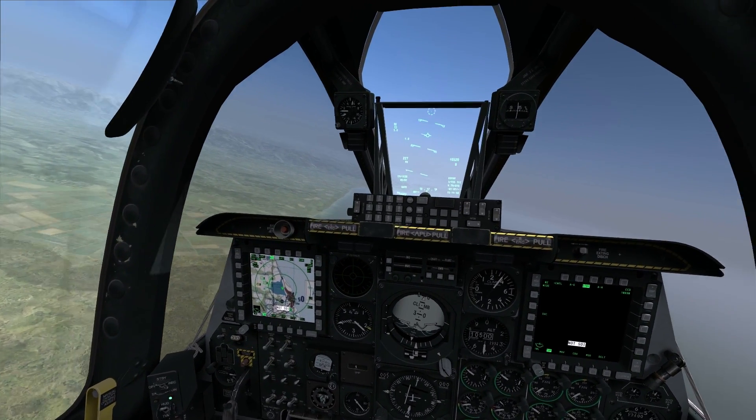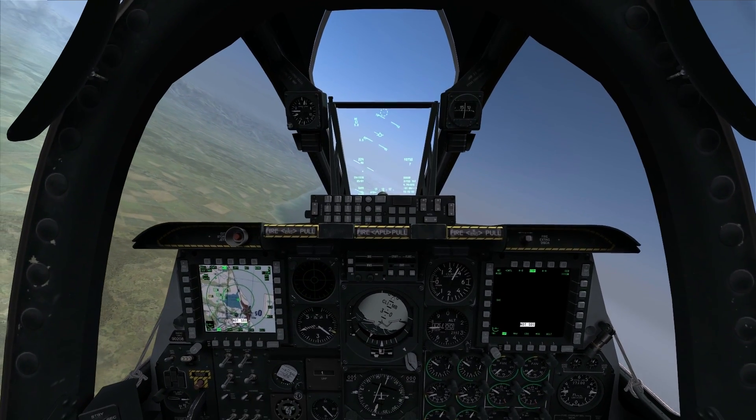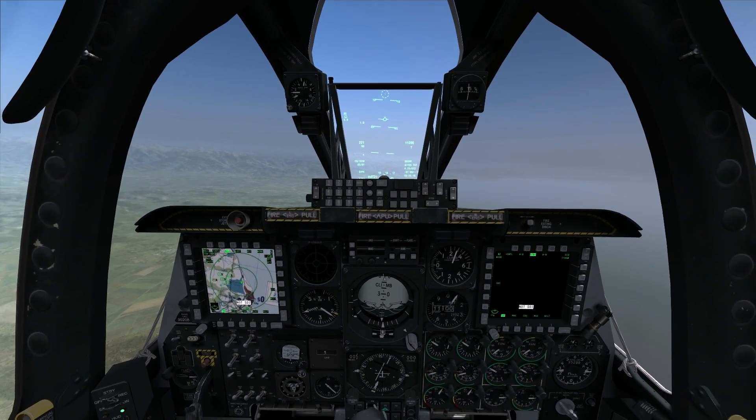For this strafe I'm going to plan on firing at around four to five thousand feet slant range. We'll get into some of the visual indications and things to keep in mind that will help you out on the high angle strafe.